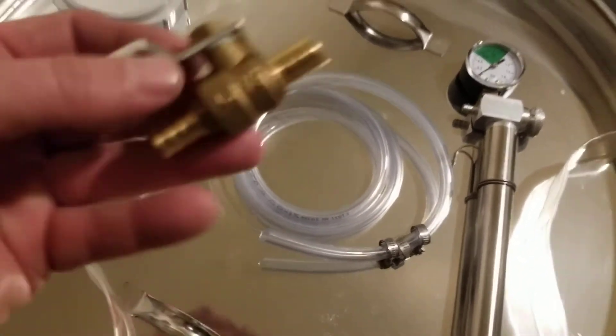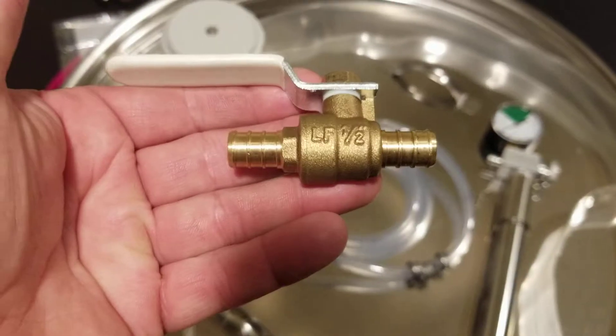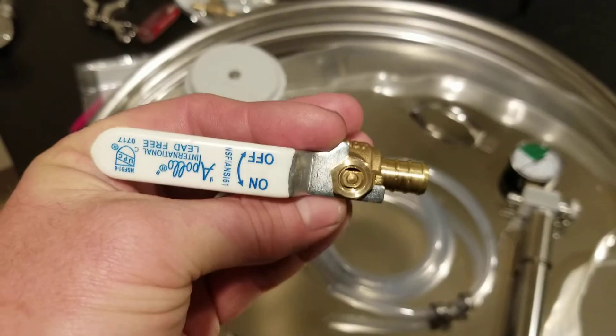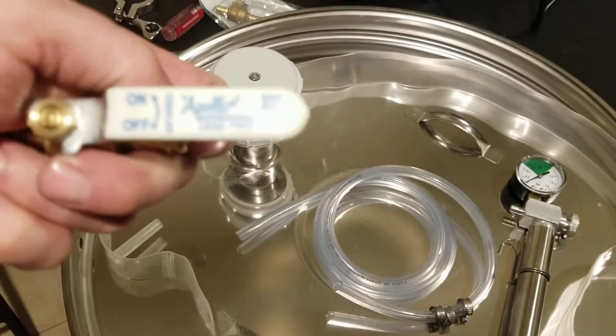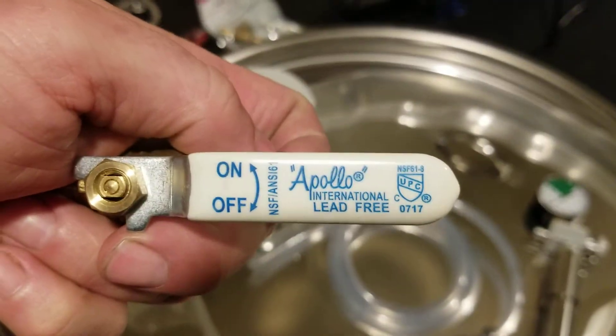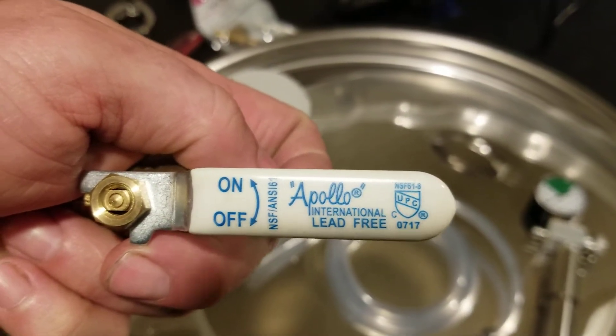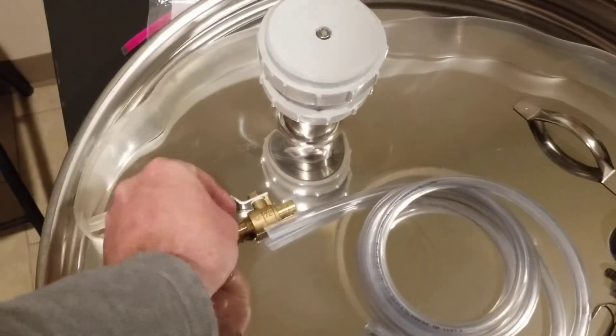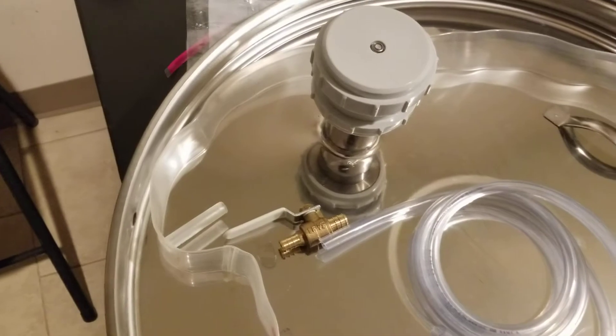So these are PEX tubing valves which you can pick up at Home Depot. They're about $6.95 to $7 a piece here in Chicago. This one happens to be an Apollo on-off lead-free shutoff valve. They have SharkBite and a couple other types of PEX tubing valves.